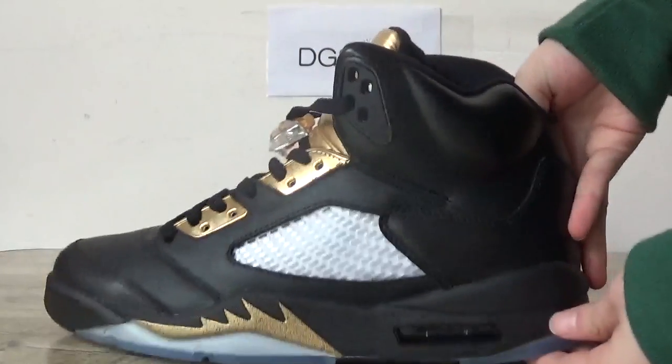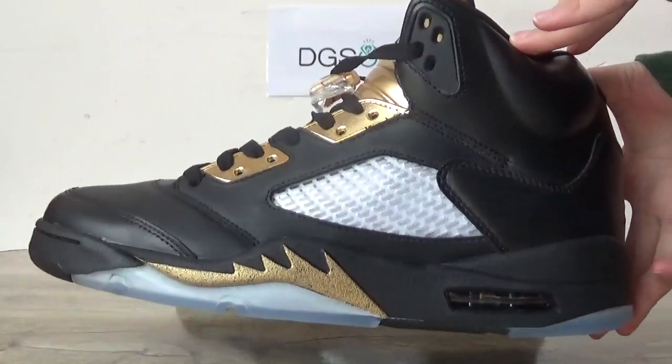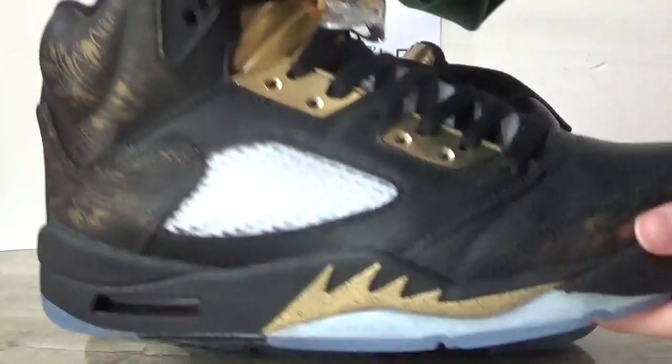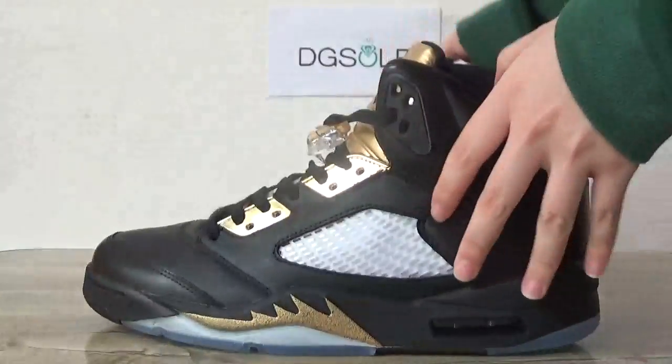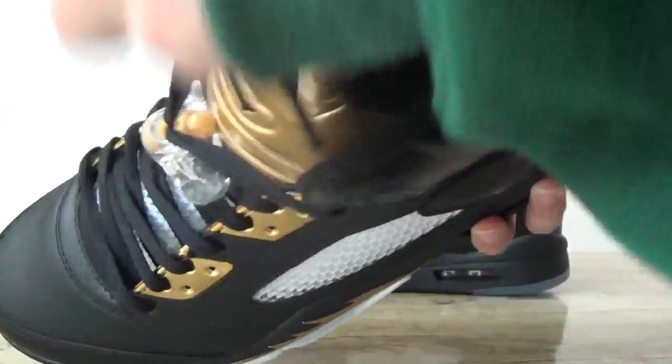This is the original look of the shoe. After you scrape it, it becomes like this. Also the inner part — this is also with a golden Jumpman logo, and also in this part here you can catch this detail.